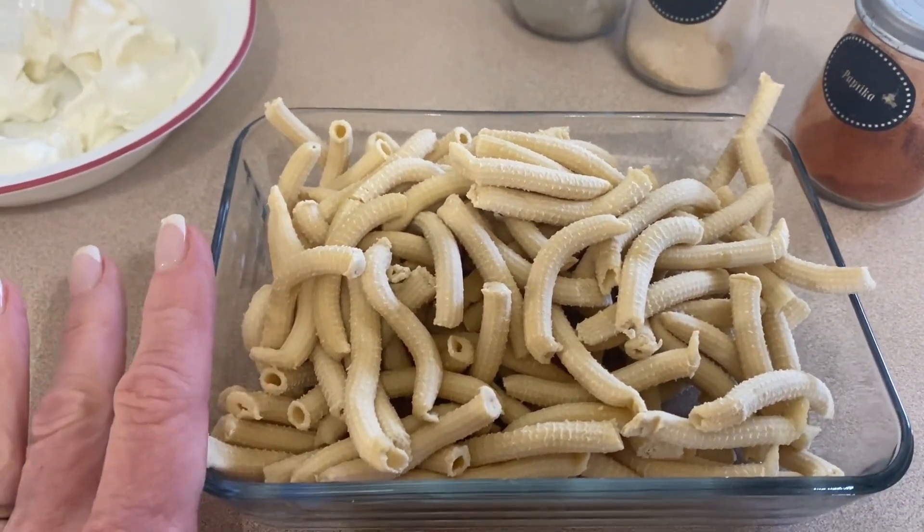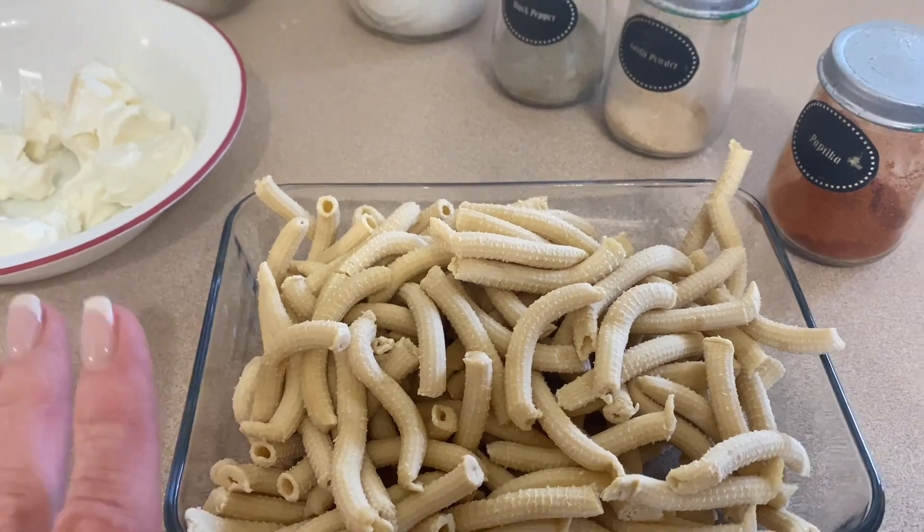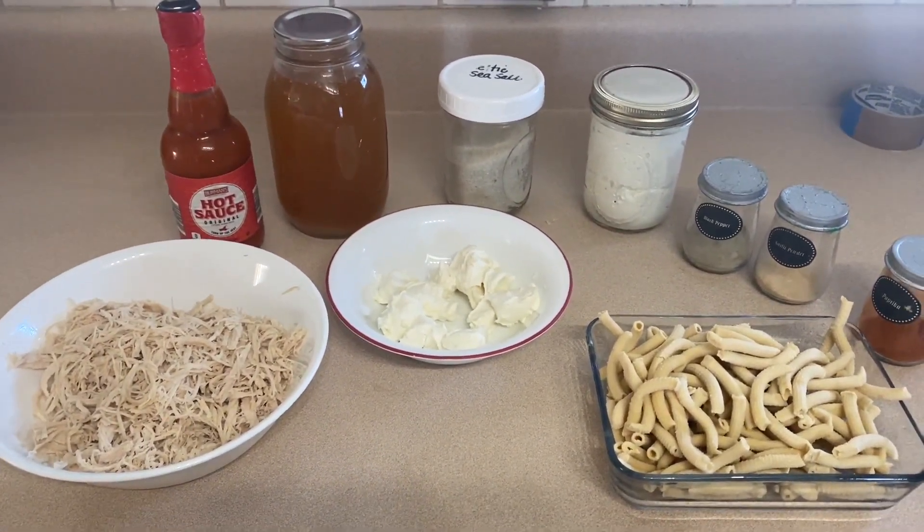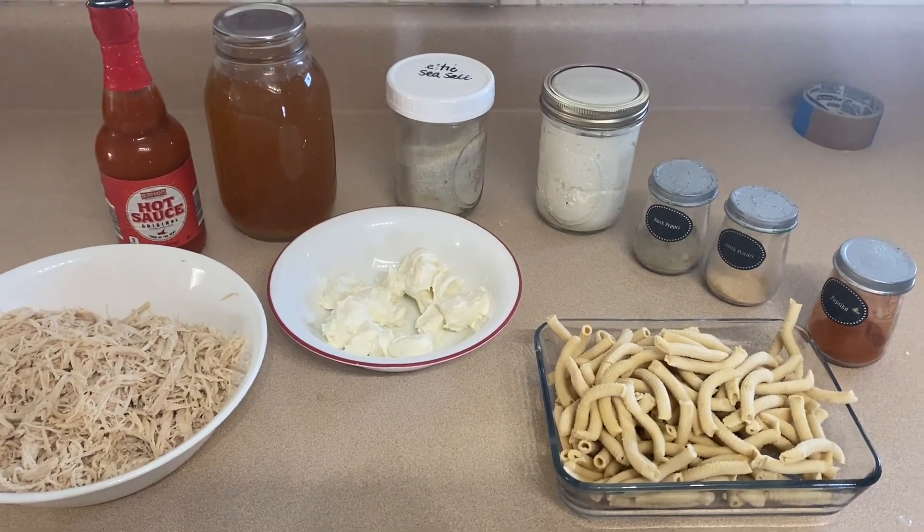And then you are going to need 10 ounces of uncooked pasta. This is homemade pasta that I made today, but you do not have to use homemade — you can by all means use dry pasta. So that is it, and this dinner pulls together so fast you will be amazed.